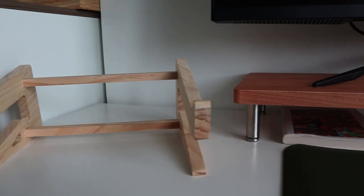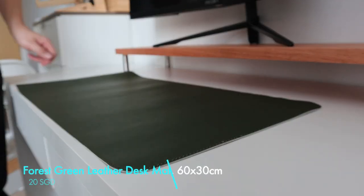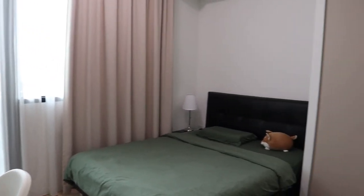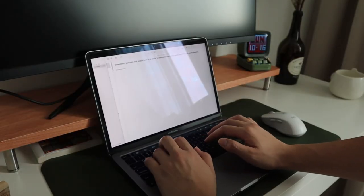Even though I'm going for a minimalistic feel for my home office, I still want some color that pops to make my desk setup less boring. So I bought this green leather desk mat from Shopee for less than $20, because green is definitely one of my favorite colors. The desk mat also provides a smooth surface for me to write on and it's pretty easy to clean.